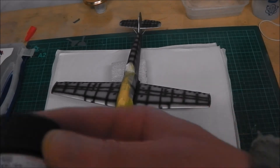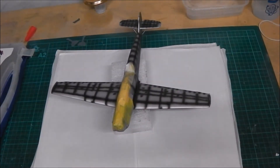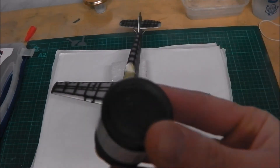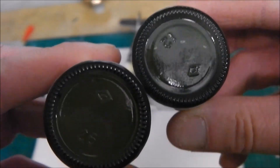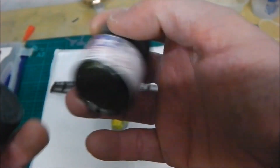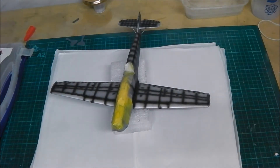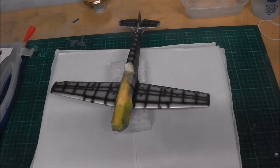The first colour I'm using is black green XF27, and that's supposed to be the lighter of the two colours. And then the dark one is dark green XF61. Those are the two colours I'm using. Once I've got this masked up and painted tonight, I just need to put the black green camouflage on, and then I'll be varnishing and decaling, and then it'll soon look like a proper aircraft.